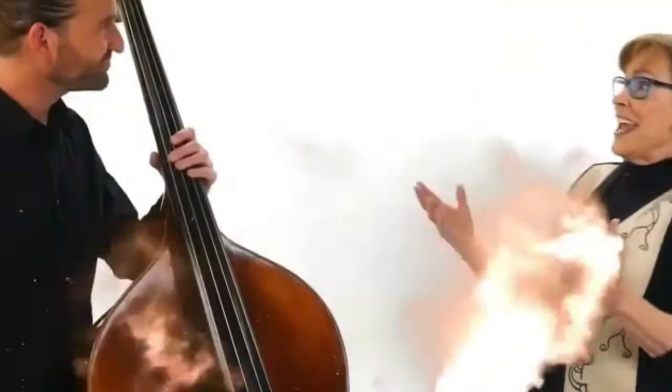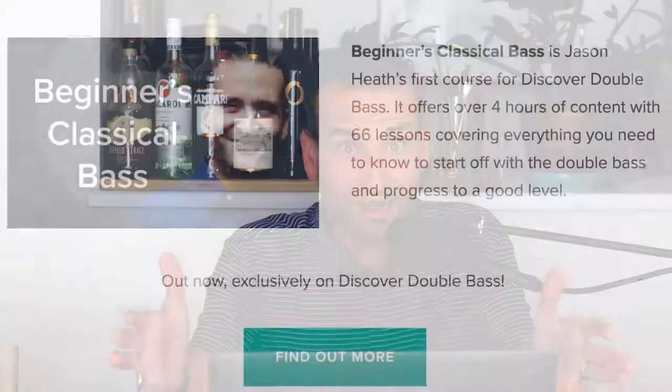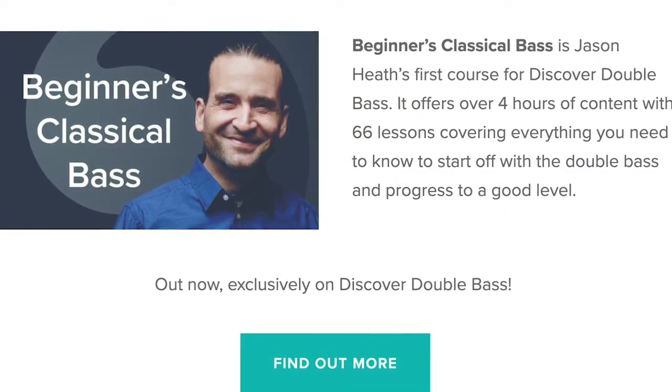We've been planning this since the middle of 2018, and it's actually not my first double bass course, though it is the only one available to the public. I've got a crazy story about one that I did a few years ago that never got released — kind of a first draft for this final product that is now out on Discover Double Bass.